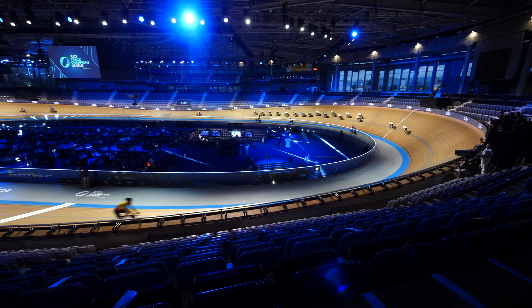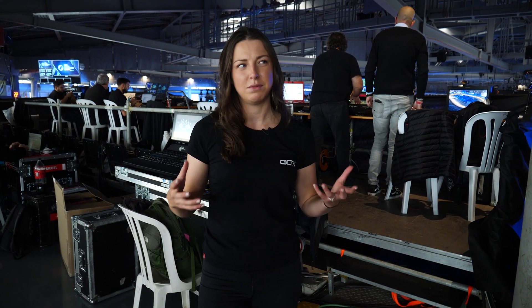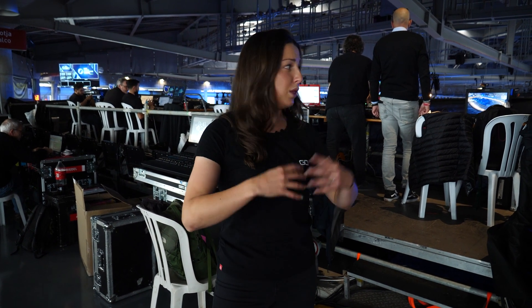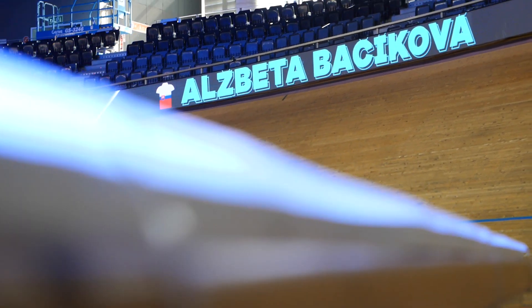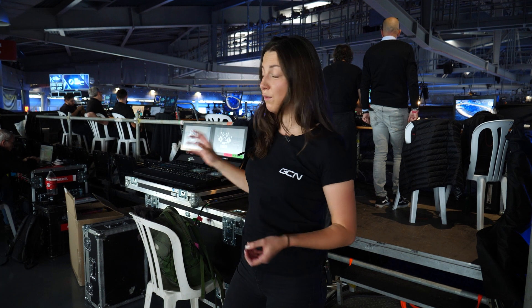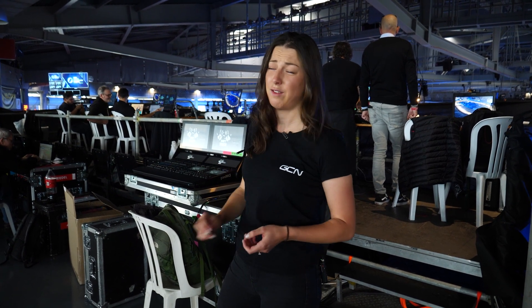Another really cool thing about the Track Champions League is the lighting and graphics on the track. When the riders are racing, it'll come up with all the names and what race it is. Track racing can be a little bit confusing with lots of different riders, and it's hard to know who's in the lead. With all these lights and graphics, they'll be able to identify what rider is in the lead. This behind me is where it all happens — it looks very complicated and very techy. There's a screen right there that says 'do not touch' and I really want to touch it.